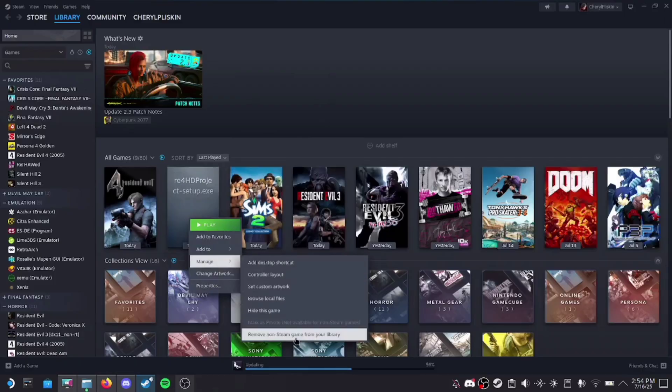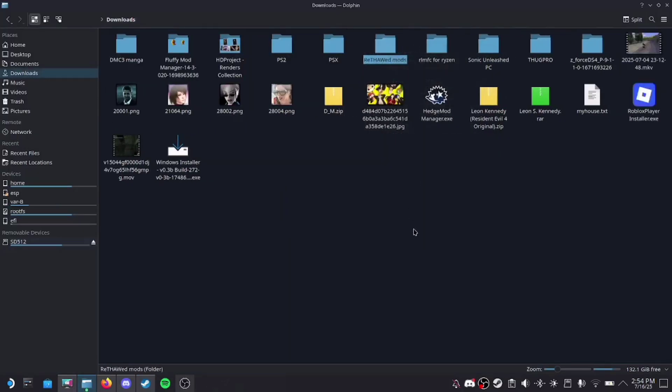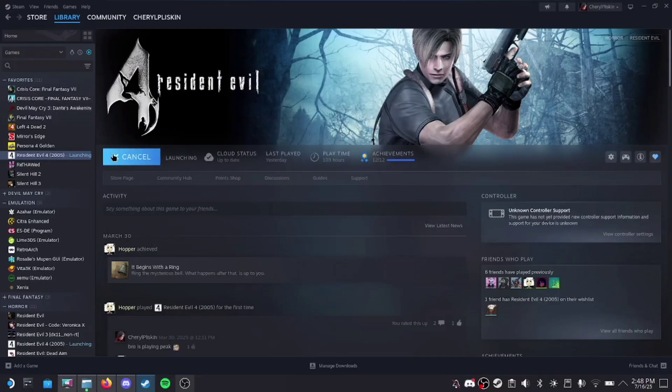Once it's done, you can go ahead and remove the installer from your Steam library and delete the folder where you placed the mod files. Before you launch the game, go into its properties and enter this command in the launch options — I'll put it in the description so it's easier to find. The first launch is going to take a bit because it is processing all the files you've just installed, so just give it a minute to get everything ready — again, it is 30 gigabytes.